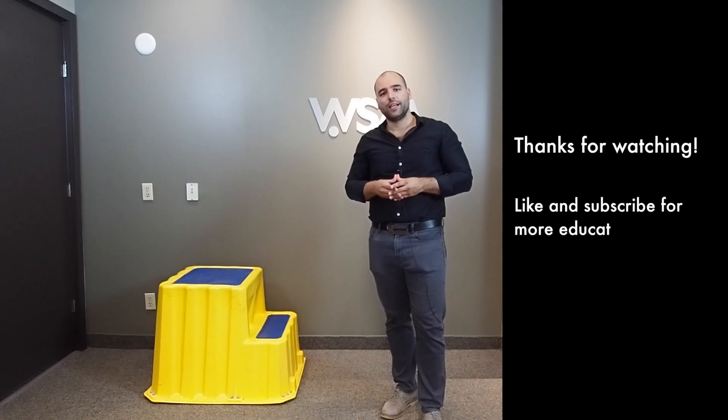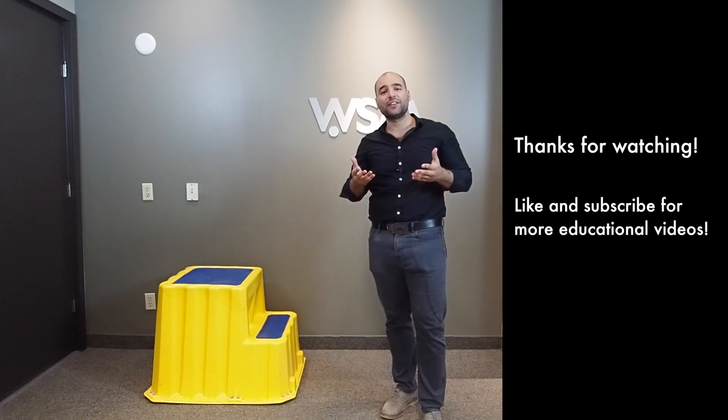In summary, we reviewed the heel drop protocol as one of the modalities that is pivotal for the rehabilitation process of Achilles tendinopathy. I'd like to thank you for watching our video and give a big shout out to the Waterloo Sports Medicine Clinic.